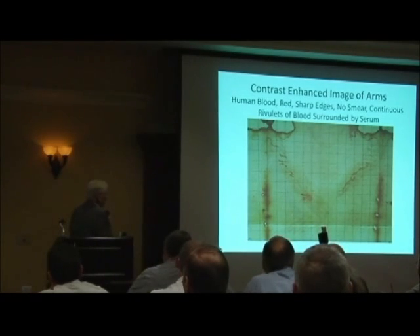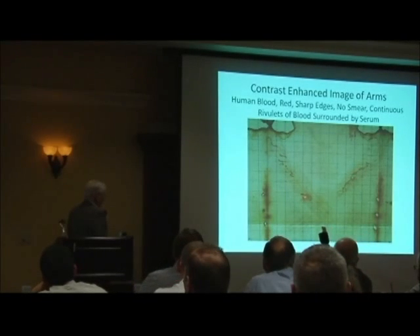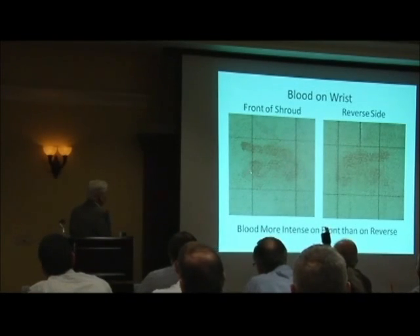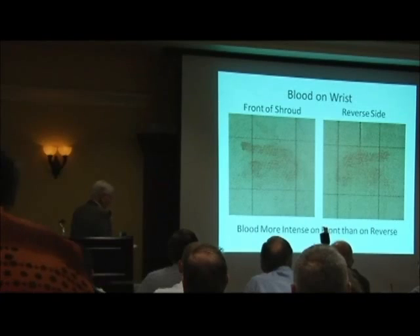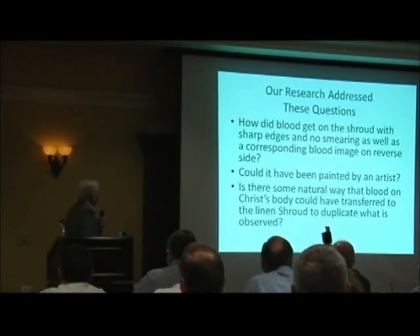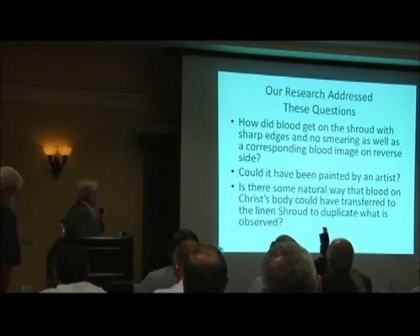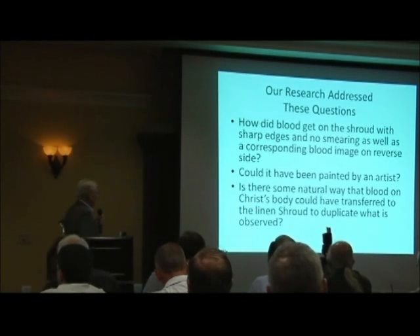Here you can see the arms that are contrast-enhanced, and I want to call attention to the blood. The blood is continuous — there are no breaks — and it has clean edges. Here's the wrist, and that again has very clean edges. On the reverse side of the cloth, you also see the mirror image of what's on the front, and it's just like it except it's faded — not as intense. Our research addressed how did the blood get on the shroud with sharp edges, no smearing, as well as the corresponding blood image on the reverse side. Could it have been painted by an artist? Is there some natural way that blood from Christ's body could have been transferred to the linen shroud to duplicate what's observed?